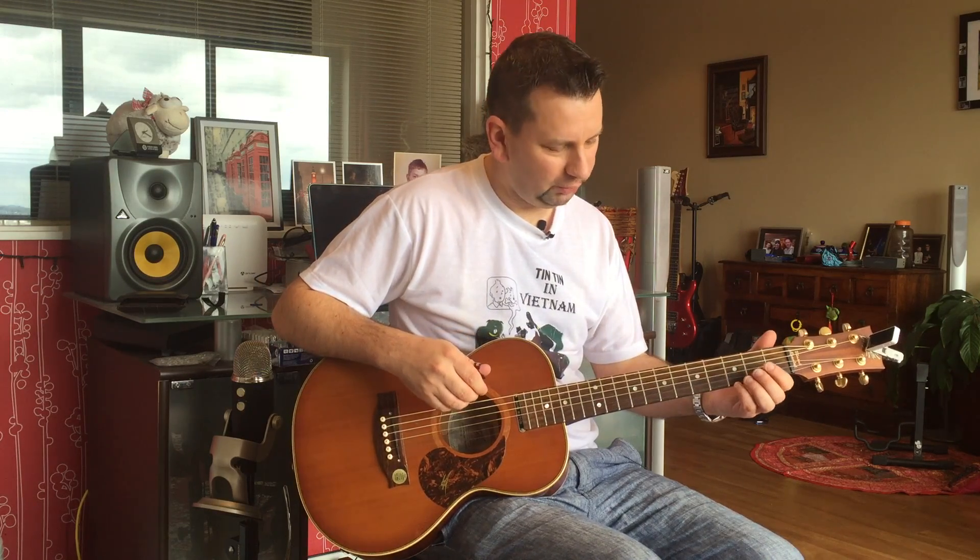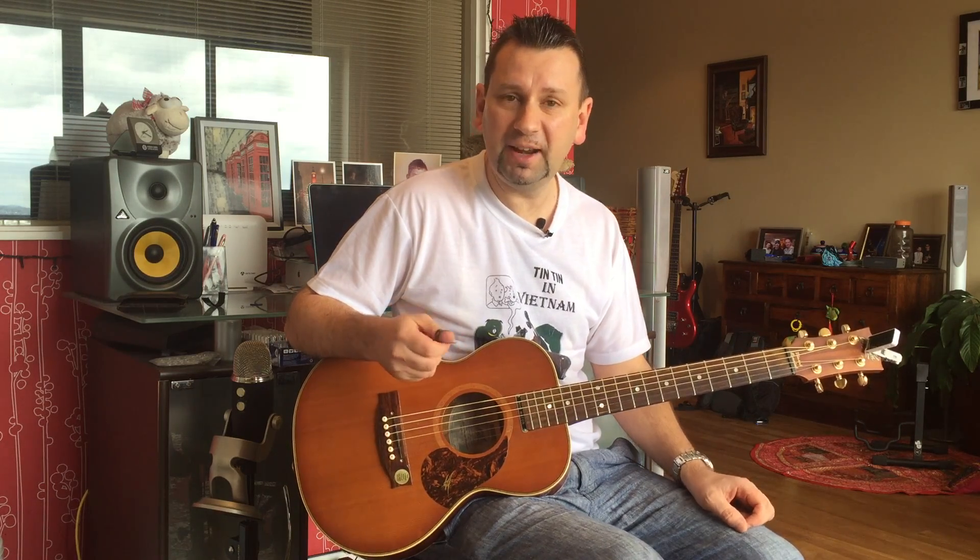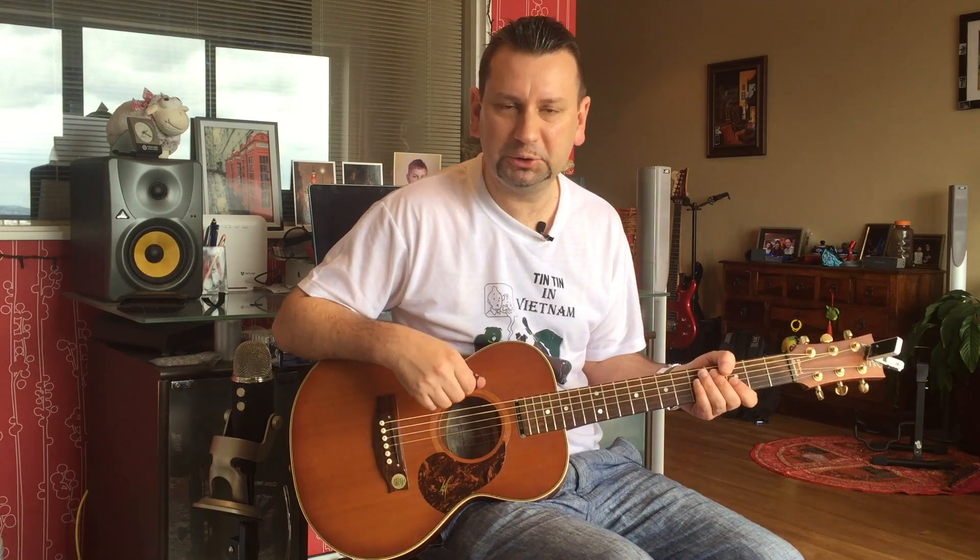Hello everyone, John here again, welcome back to another video. Today I'm going to show you the Tommy Emmanuel tune 'Easy Blues'. It's a good one if you're just beginning this Travis picking style because it's got some syncopation, a little bend, and it's only using three chords: E7, A7, and B7.